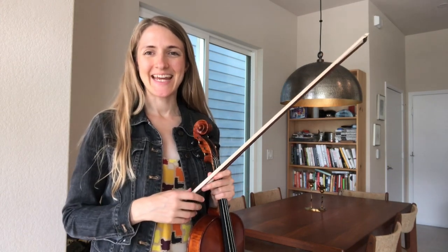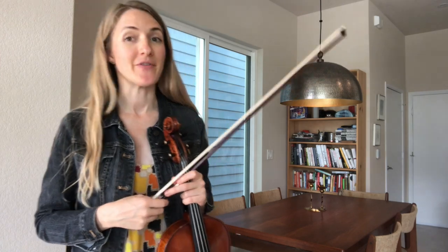Hi, I'm Leah Nelson, and this is Allstate excerpt number two for viola, the Rachmaninoff Symphonic Dances.